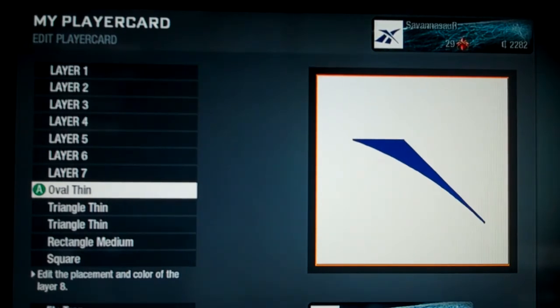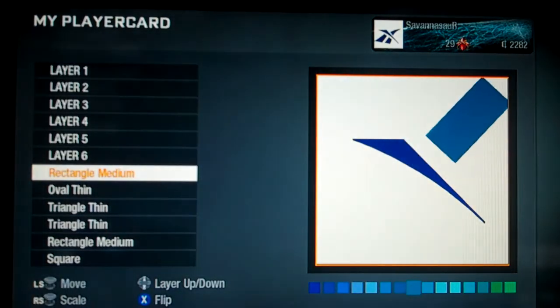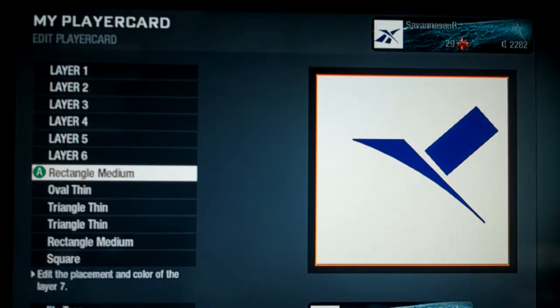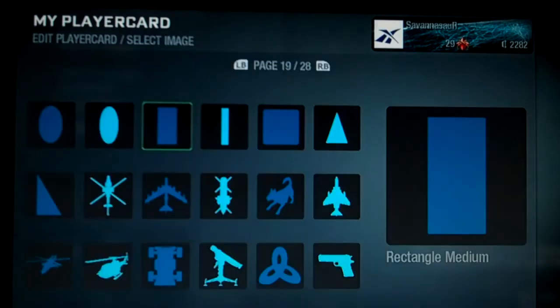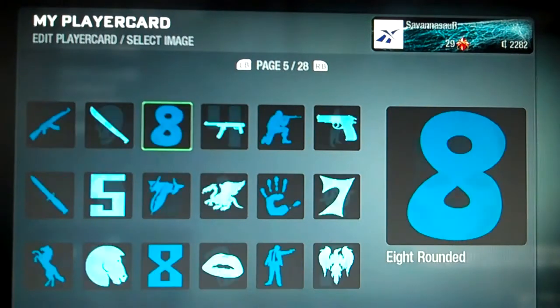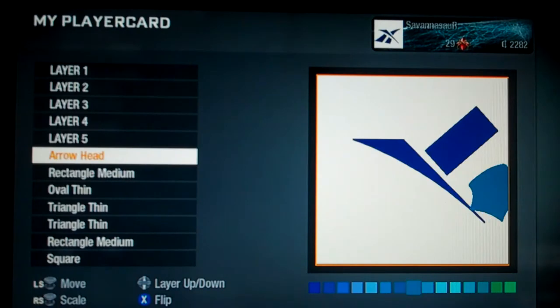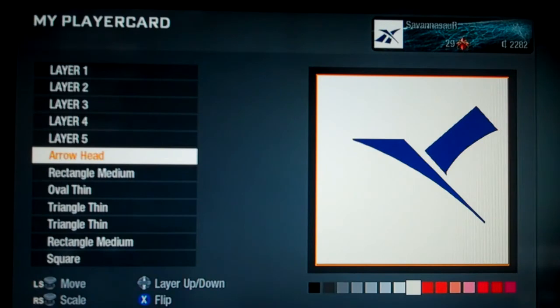After that, get a rectangle medium again — this time it goes right here around this area. Keep a little space because that's going to be the base of your next triangle. Make it the darkest blue. Then get an arrowhead from page three, turn it so it fits in there, and use it to make this piece — make it white so you've got a nice curve.